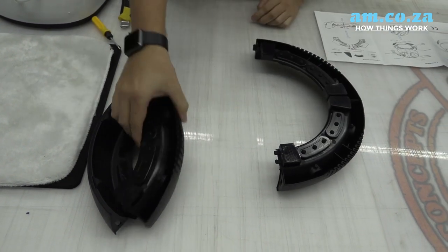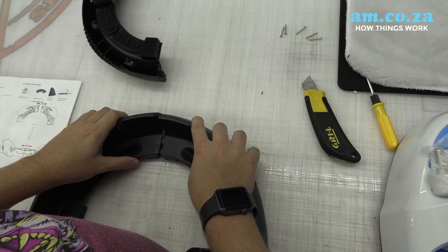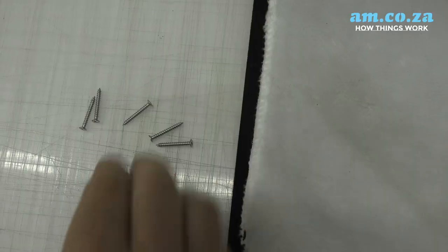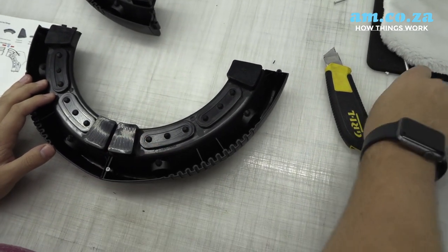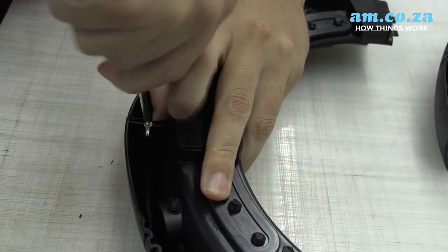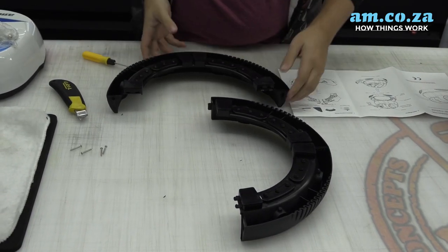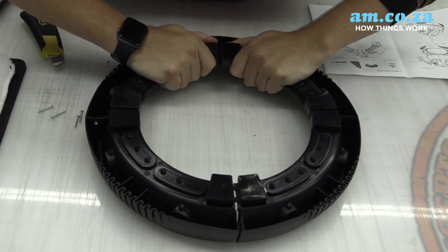Now repeat the process with the next set of arms. Now that we've got two semi-circles, we can clip each side together and put our screws in, and that's finished now.